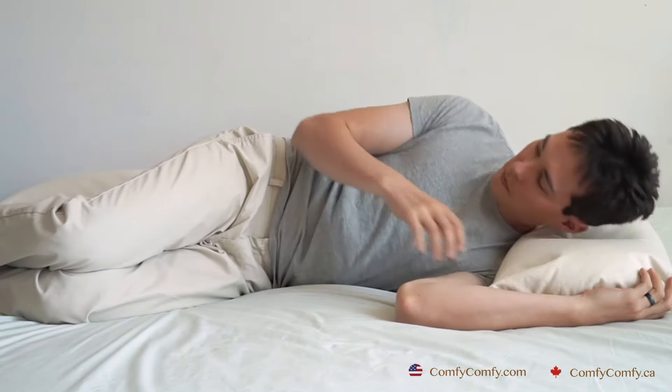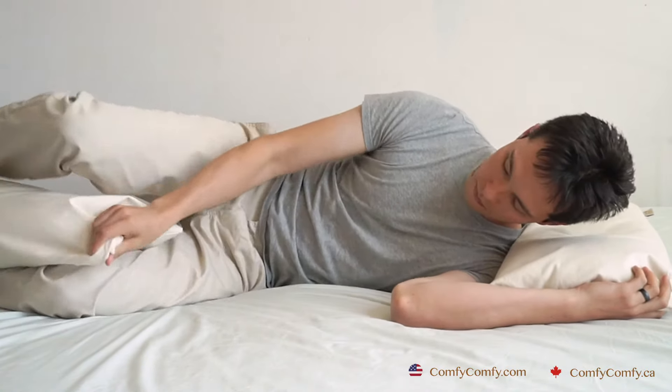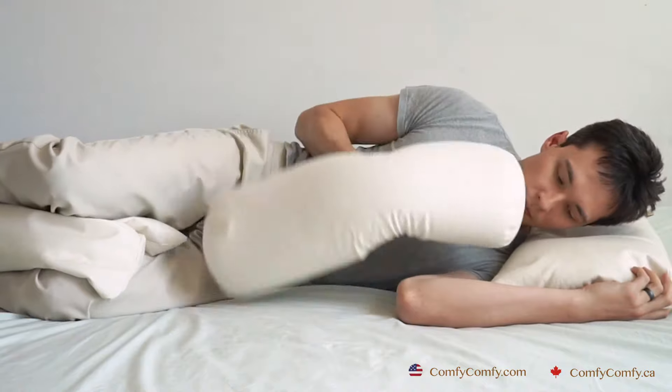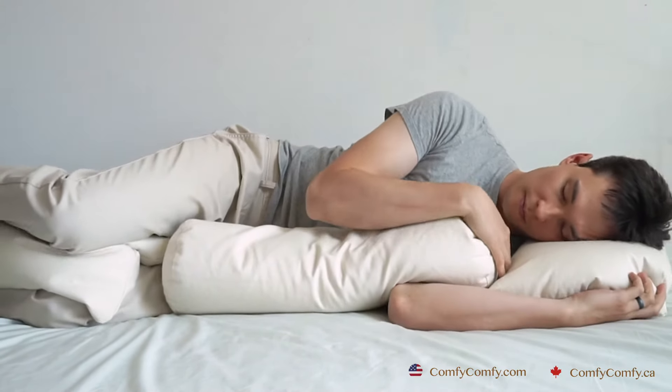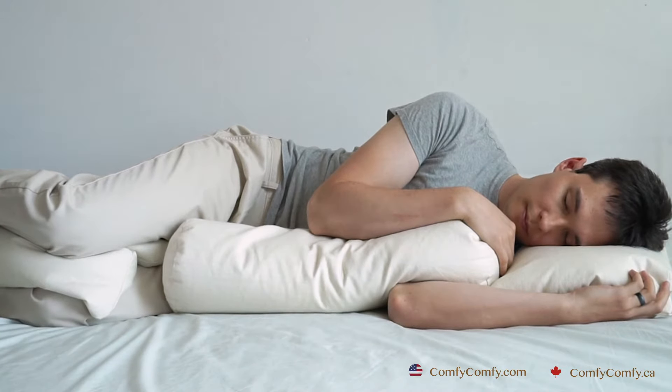If you wake up with neck and shoulder pain, your pillow may not be providing you with the support you need. Try adding more buckwheat hulls to your pillow, or using a cylindrical pillow like our Comfy Neck buckwheat pillow, which will provide more loft for those who need more height when sleeping on your side.